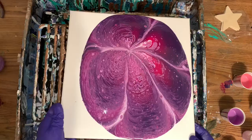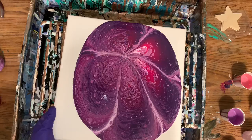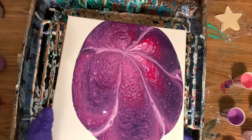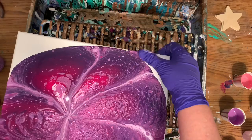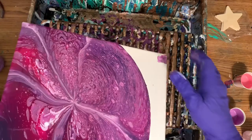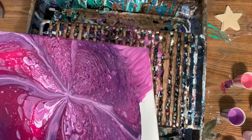Hold on a minute. Just sucked out the big chunks with the pipette. Now I'm going to torch it a little bit. It sucked up quite a bit. Alright.